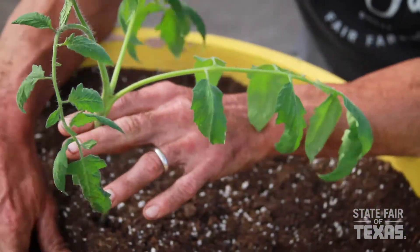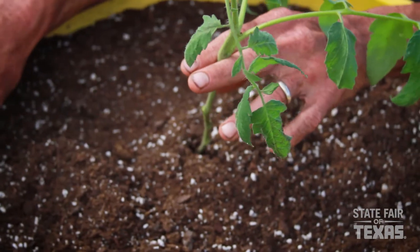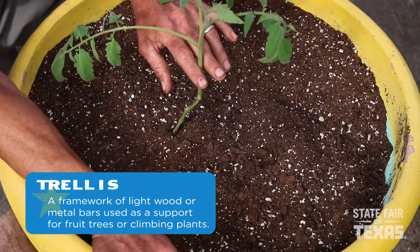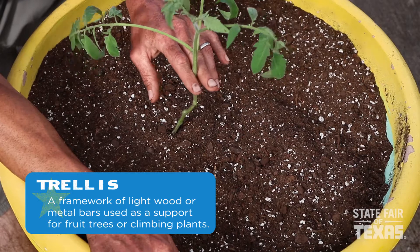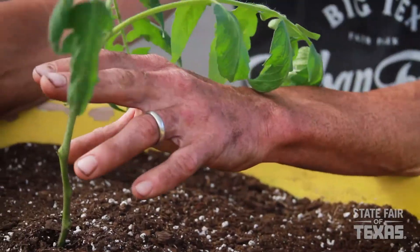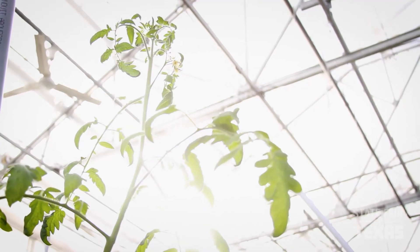I always recommend growing these things in some type of support system. It could be on a trellis, it could be in a tomato cage — I've even seen people grow them simply up a pole. But you don't want your plants laying on the ground. That can cause disease issues, and especially if the fruit sets and it's sitting on the ground, they're going to rot.